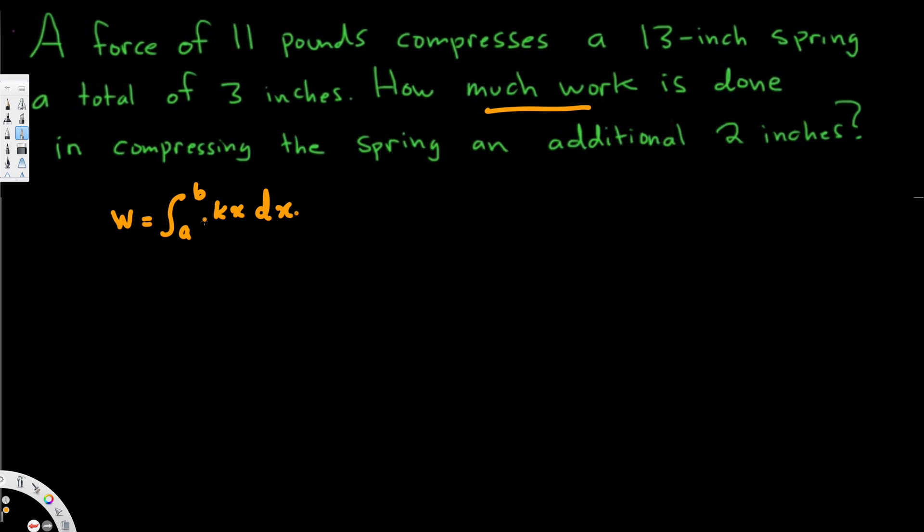Now let's see whether we have this information. We know this is starting from 3 because first of all, they compress this one 3 inches, and then an additional 2 inches — it's going to go from 3 to 5.